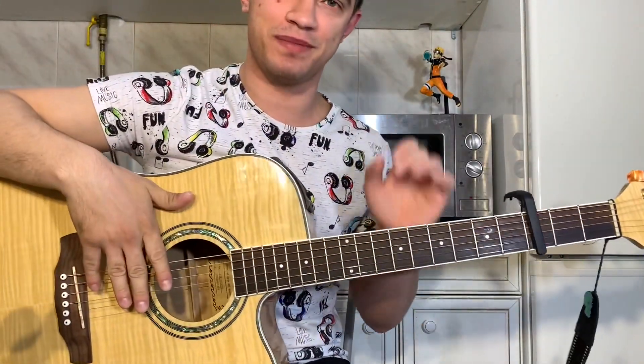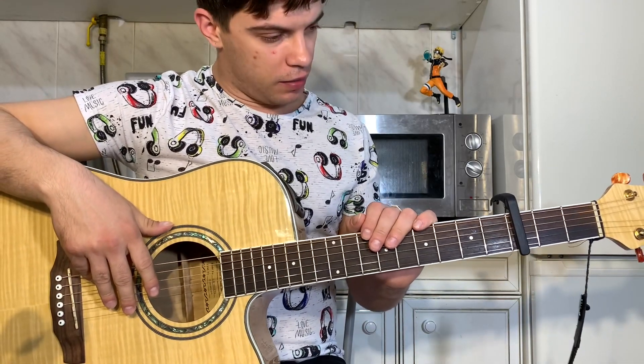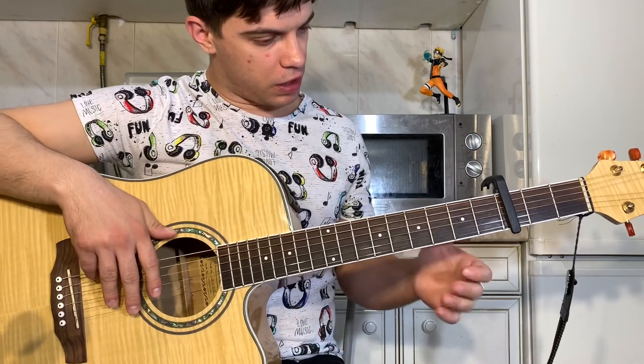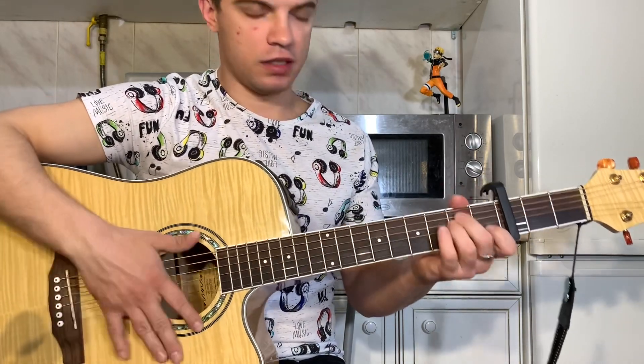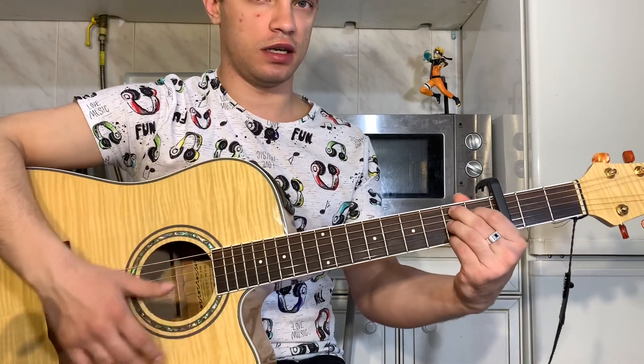Всем привет! Давайте разберем песню. Итак, аккордов немного, но я постарался мелодию обыграть. Если по аккордам, то их всего три. Мы ставим на эти лады, играем E, C и H7.